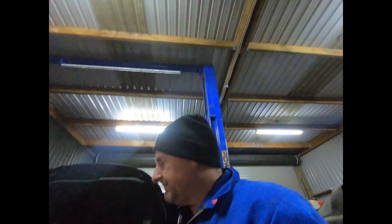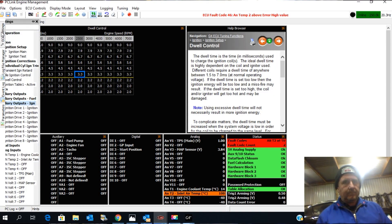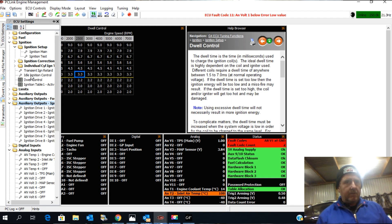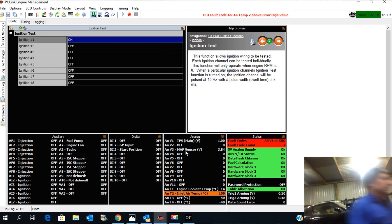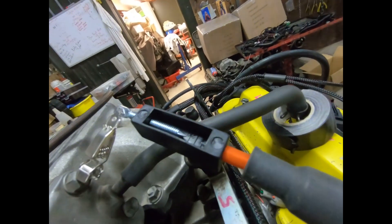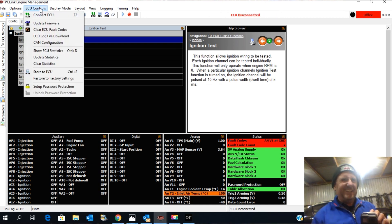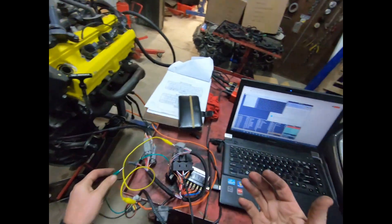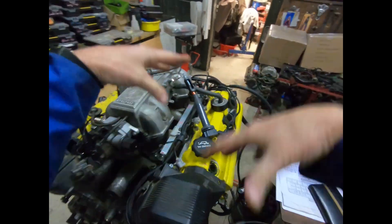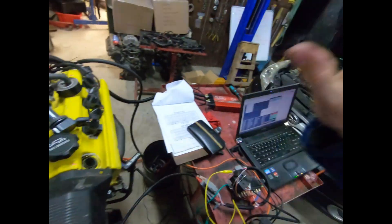Now I'm actually going to do a test. I have my spark tester set up. I go to ignition test, ignition number one — on. And we have spark! When it locks me out, we just turn that off. What happened there is because I've got a heap of EMF floating around, it decided to lock me out. When it's going through a spark plug, make sure they're a resistor spark plug and you won't have that problem.